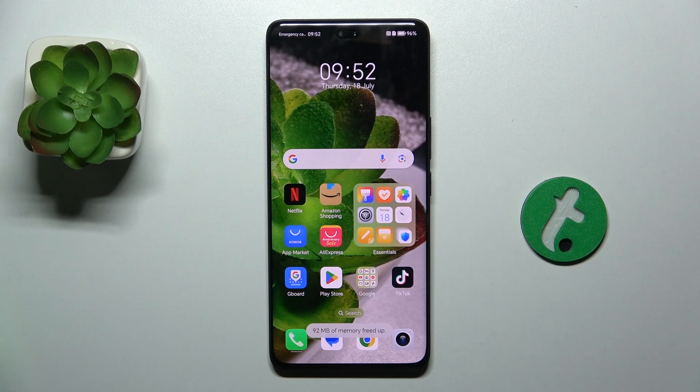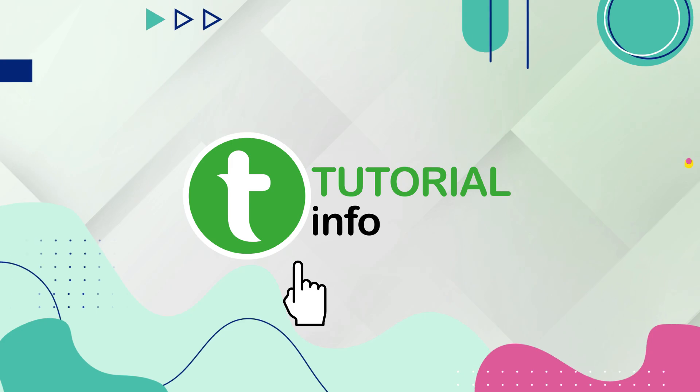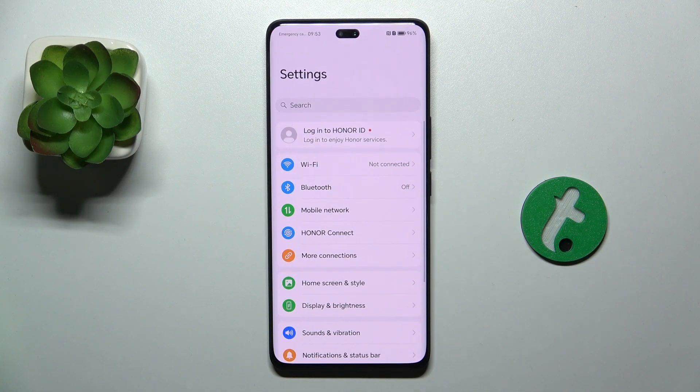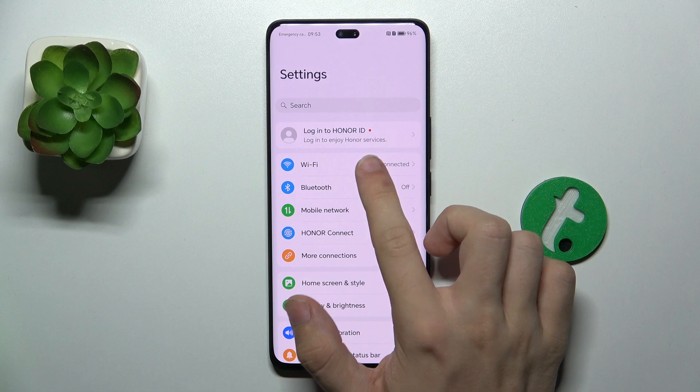Hello, in this video I'm going to show you how to connect to Wi-Fi on Honor 200 Pro. First, go to Settings, then Wi-Fi.